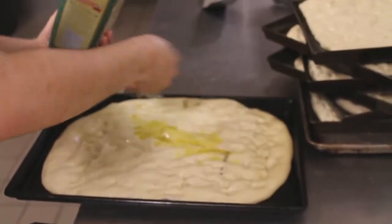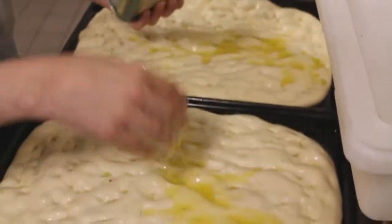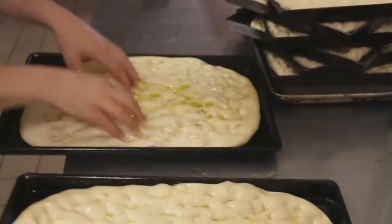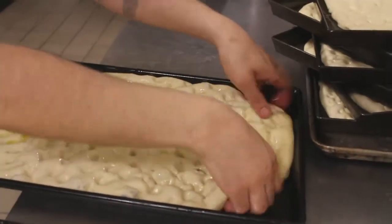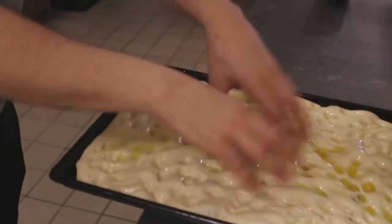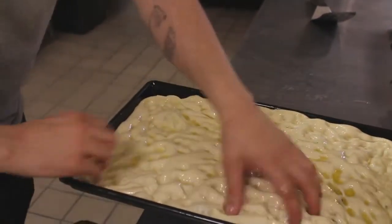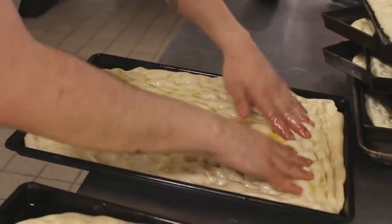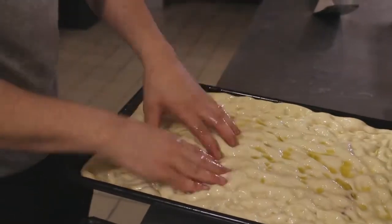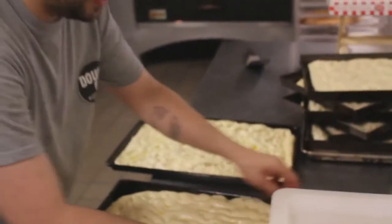Let's get a little more olive oil in our hands and drench these babies. Almost like piano fingers I'm doing right now — this helps dictate the whole structure and openness of the dough. We're trying to maintain as much gas in the dough as possible, because that's going to give the dough lift in the oven and allow it to open up.